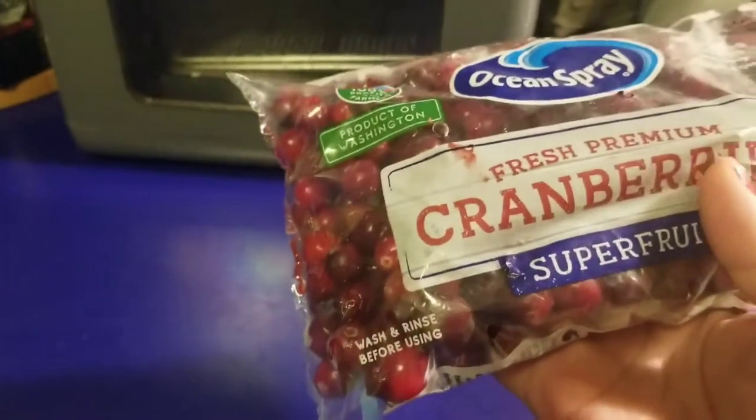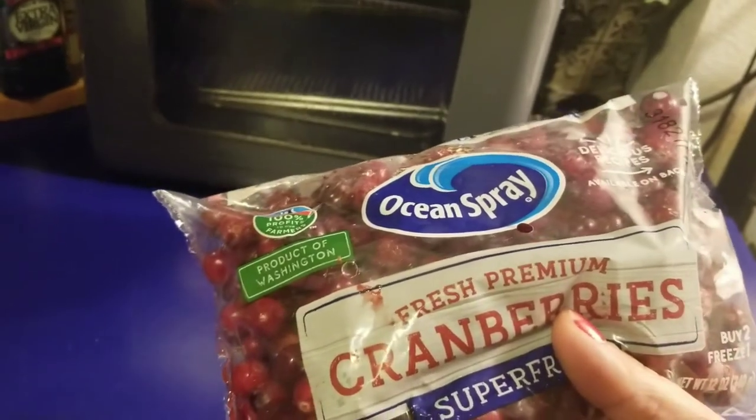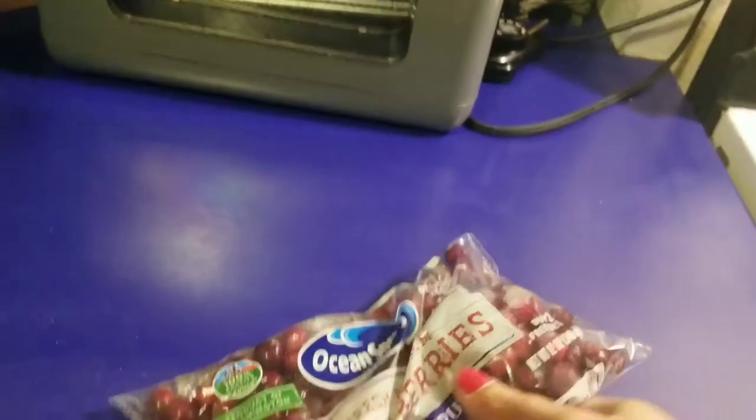Hey guys, I have some leftover cranberries from the holidays and I need to use them up, so I'm gonna make some cranberry juice. Let's get started.